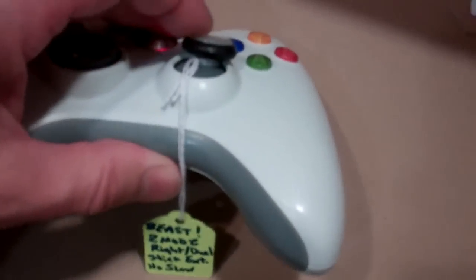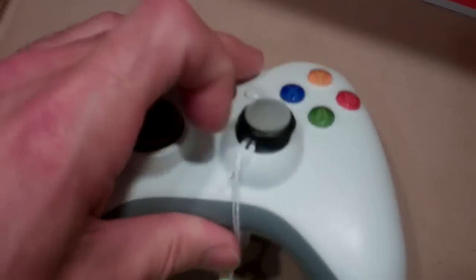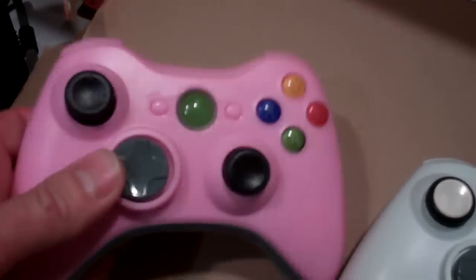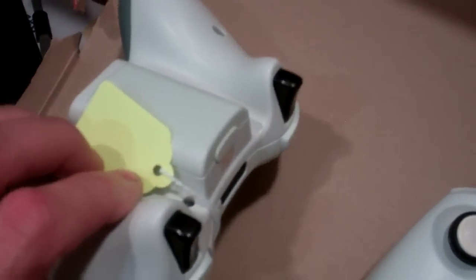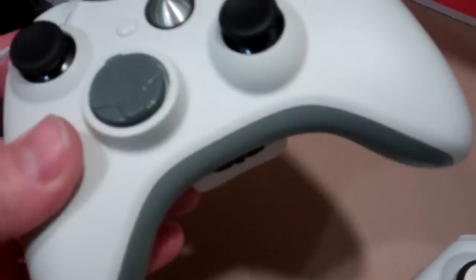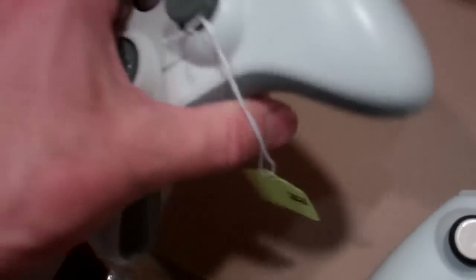It has extended bumpers on the triggers so you get a real tacky, rubber-type feel. Here's a standard pink controller with black sticks — you can put any kind of LED you want in it. This is a basic white with black buttons instead of white buttons, and black sticks.